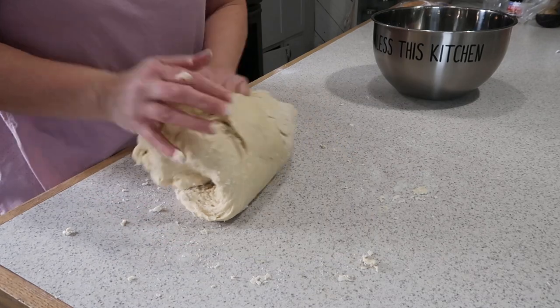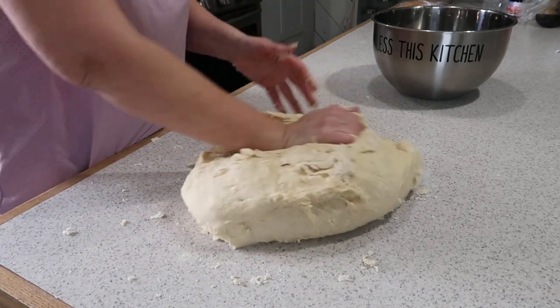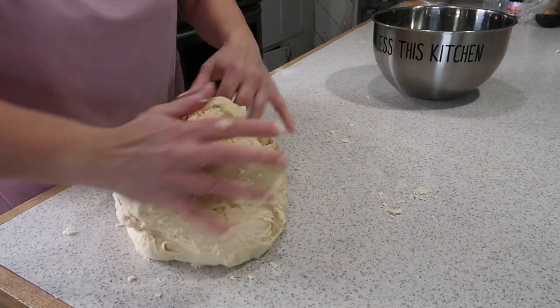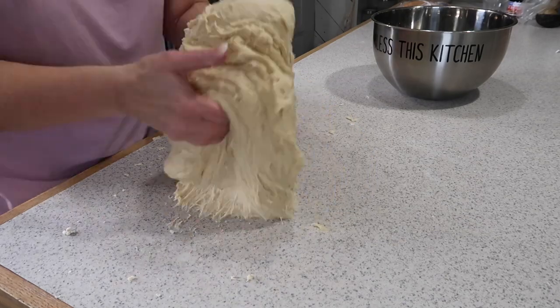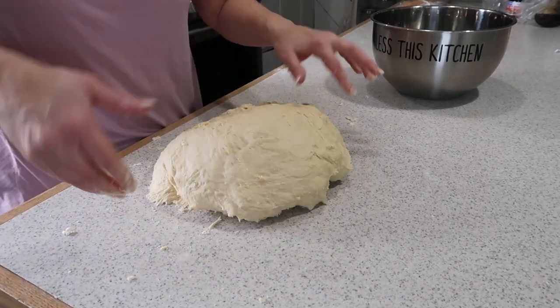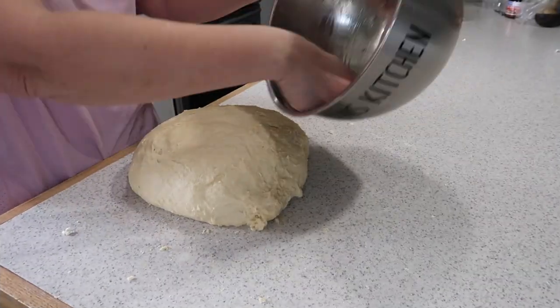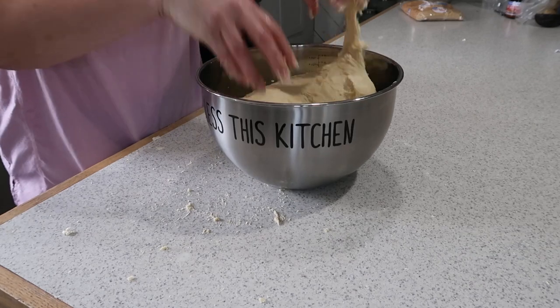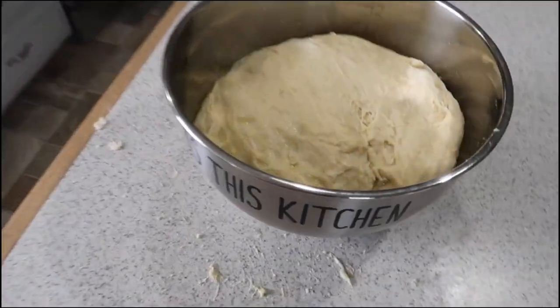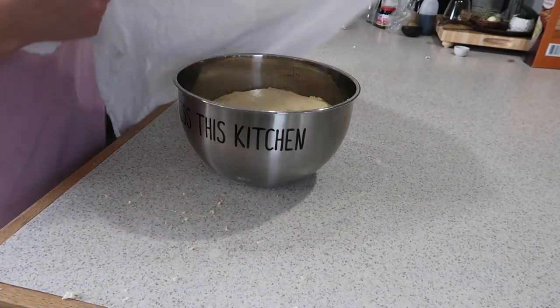If your dough is too sticky, add some more flour to it. Growing up with my dad being a baker, he had a great big mixer, a medium sized mixer, and then he had a KitchenAid mixer — so the closest I could get to what he would have had is a KitchenAid mixer. Next I oiled my pan, put my dough in it, and let it sit for 20 to 30 minutes. This is a real forgiving dough. I then put a cloth over it and set it on my stove where it's warm.